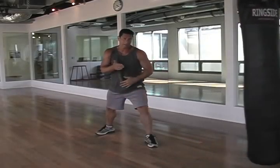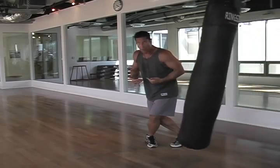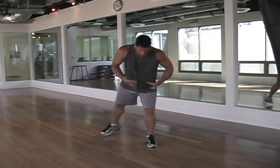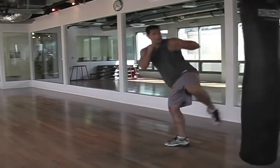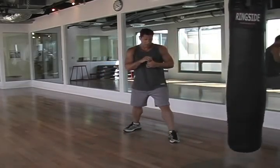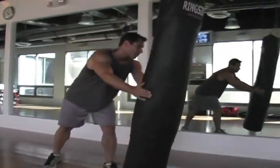Step, then back down. I don't try to cross the leg because if I do, I'm in a vulnerable position balance-wise. So I just simply replace it, like so. Chamber, extend, and back down. One more time — chamber, extend, and back down.